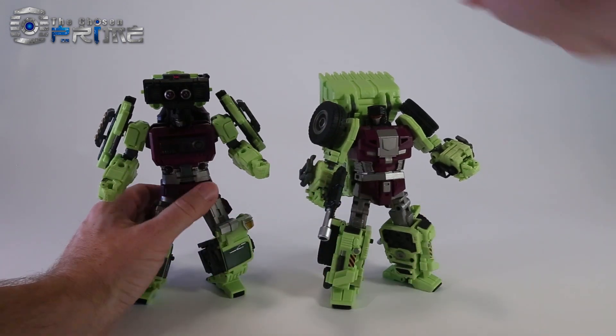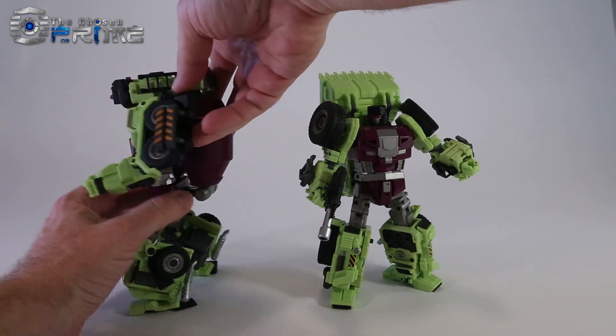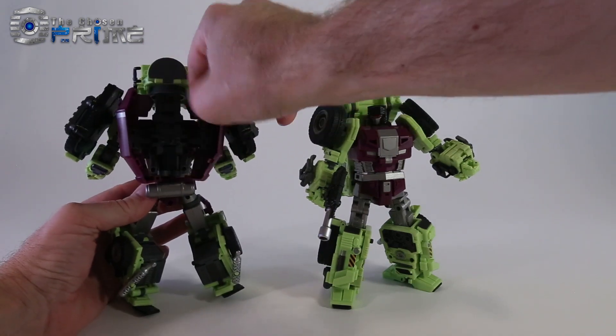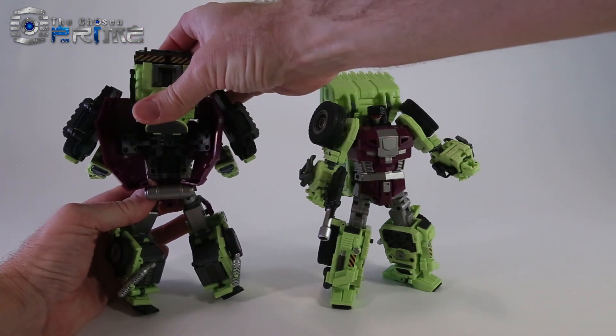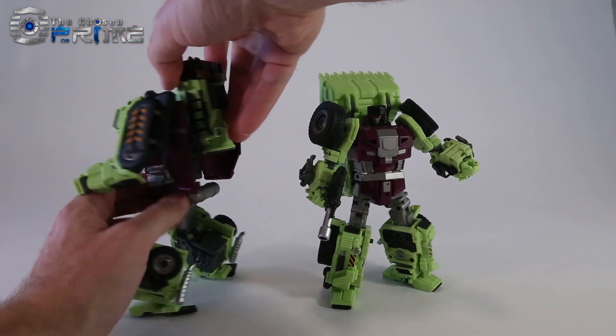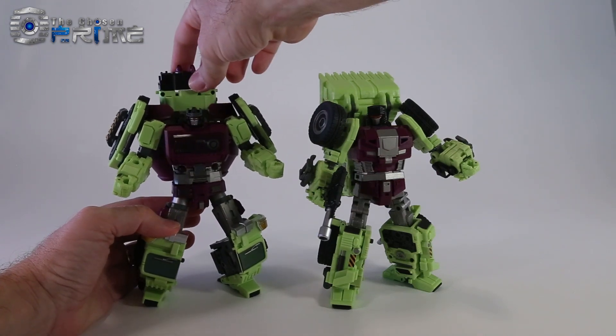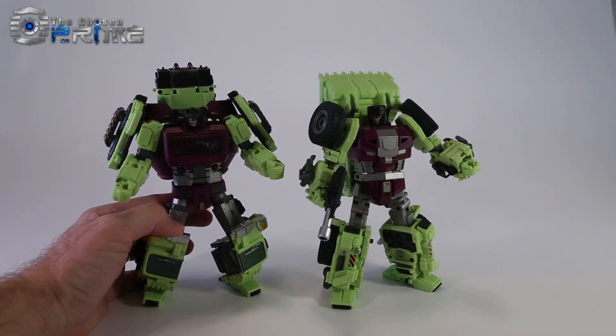One thing I did want to show: some people have asked about the top of Mixmaster's cab. If you wanted to, you can open up the back. There is a pivot that you can bring all the way back if you want to free up his head to have a bit better light piping. And this part in the back does rotate all the way around depending on your preference.